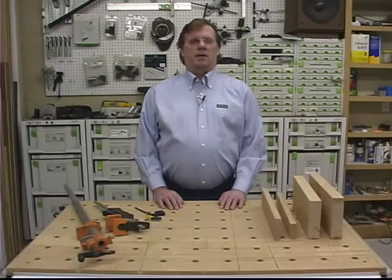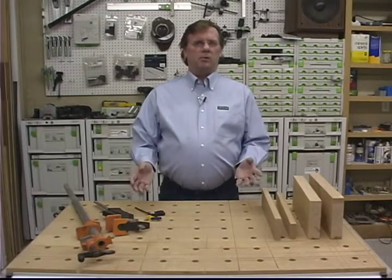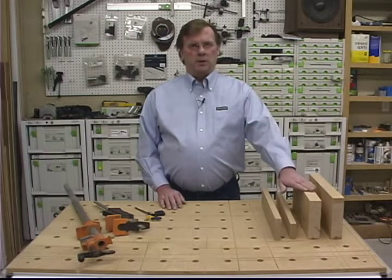Hi, I'm Rick Christopherson. Today I'd like to talk to you a little bit about the differences between force and pressure and how that relates to woodworking when we're clamping up a glue joint.